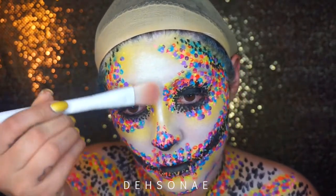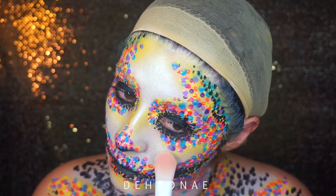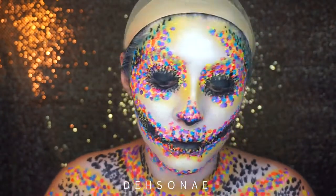I did take the BH Cosmetics black light highlighter and placed it on the empty spots of my face just to bring a little bit more brightness to those areas.